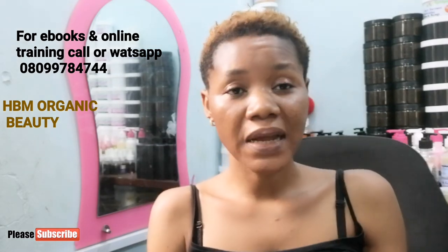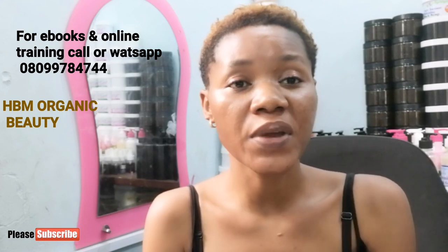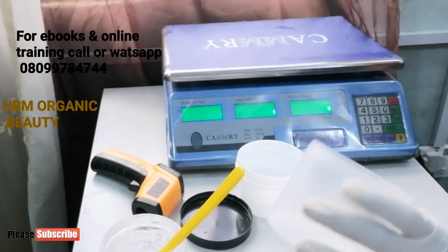Hello, good morning, welcome back to my channel, this is HBM Organic Beauty. So I made a cream yesterday night and the pH level was very very low — it was 3.4, which means it's very very acidic. It's actually a whitening cream, and at 3.4 when you make use of that cream it will burn you, you get all kinds of skin irritations. So I had to leave the cream this morning to balance the pH level before I package it. I want to show you guys how you can raise up your pH level up to the normal 4.5 to 5.5, which is safe for your skin.